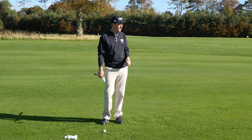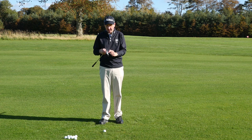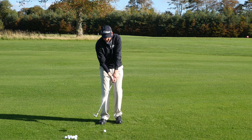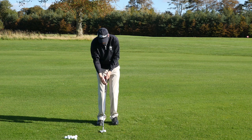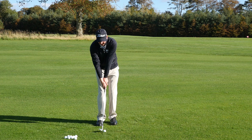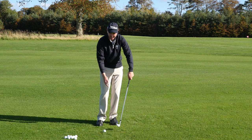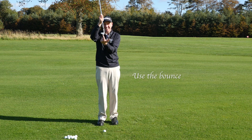Once the setup is under control, one of the key things is using the bounce on the club — essentially using the back edge of the sand wedge sole to hit the ground before the front edge does. We don't want too much of what I call handle pulling, where pulling the handle forward gives us a lot of front edge and takes all the bounce off. Feel as though the shaft is fairly neutral at the start and, more importantly, at impact. The setup position and impact shouldn't really differ much — we want the club head to return fairly neutral, so that back part of the sole actually hits the ground before the front edge does.